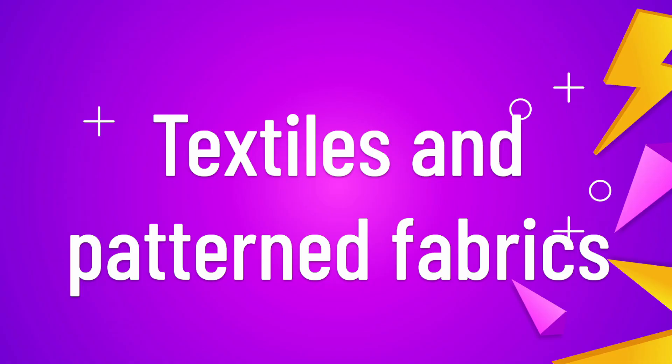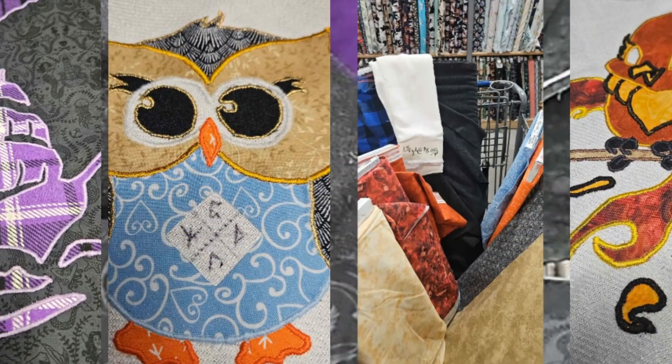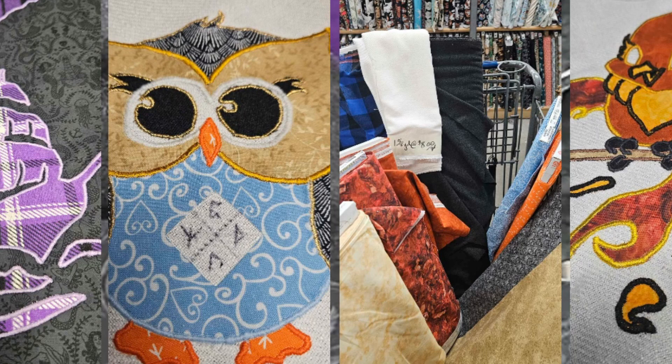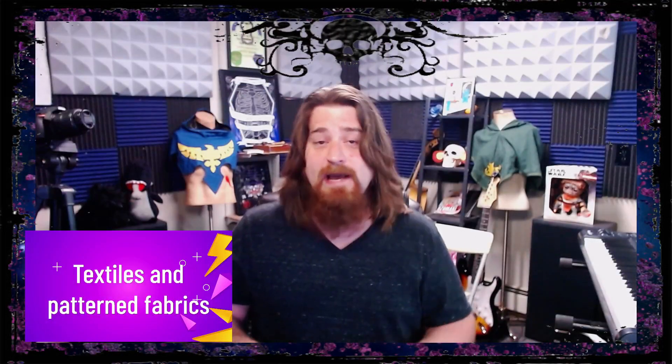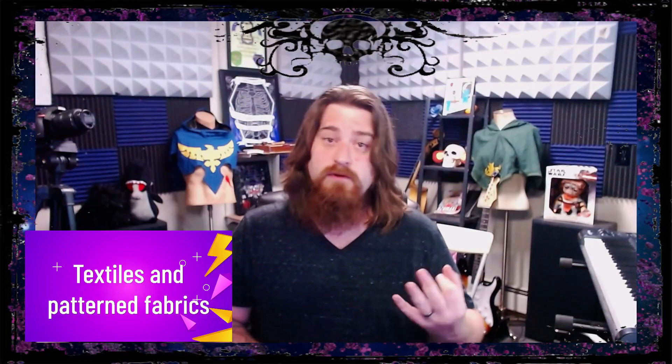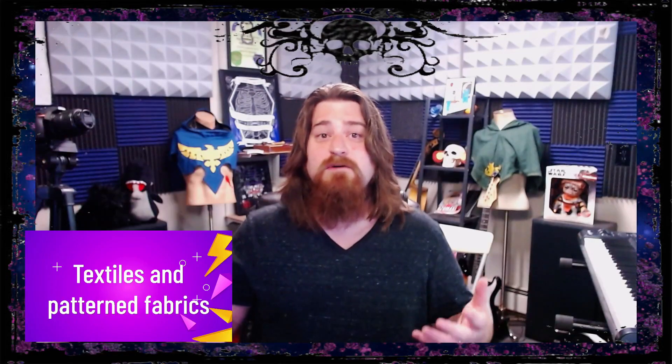Which brings us to textiles and patterned fabric. Through the years I have discovered that I really prefer using patterned fabric in my garb making, especially with my appliqué. I will use a woven textile fabric as my base fabric and then use patterned cottons for the appliqué. When picking fabric I make sure to take into account my rule of three from the previous section so that everything blends well together.